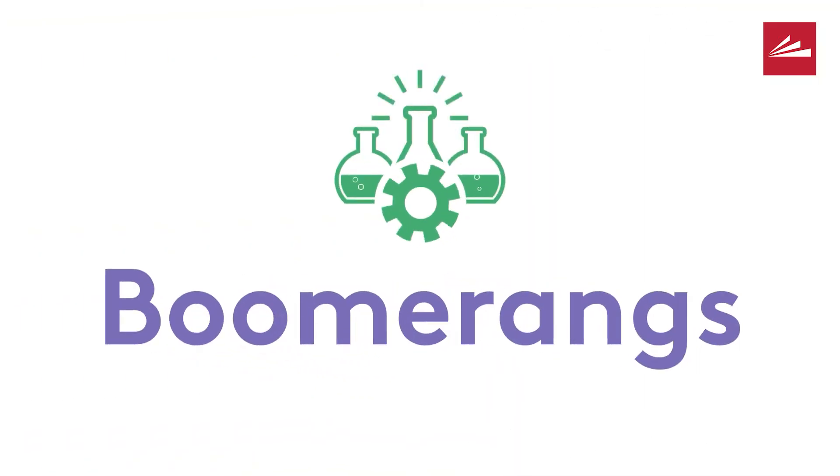Hi, everyone. This is John, your friendly neighborhood Anderson Township branch team librarian. You know what's really cool? That's right, it's boomerangs. So today I'm going to show you how to make one.